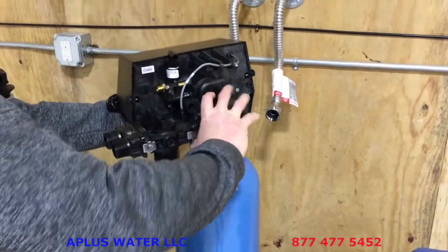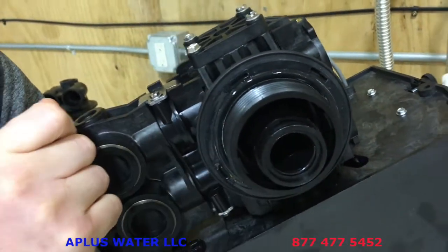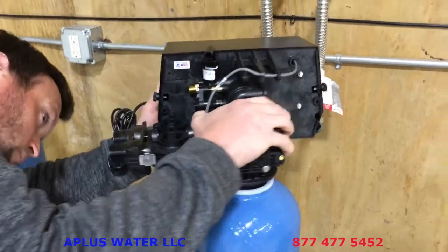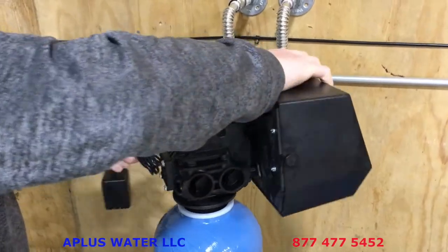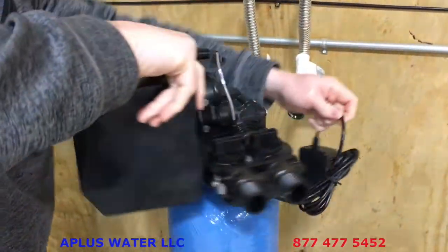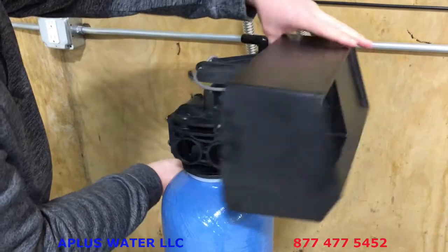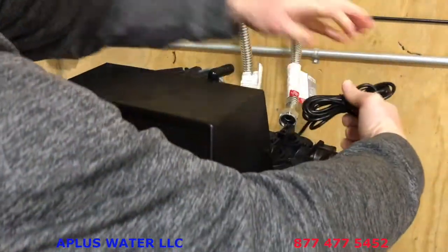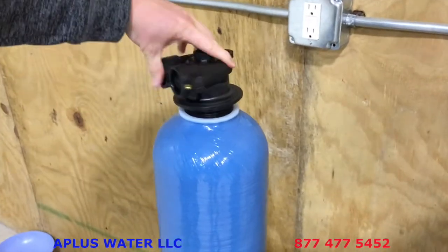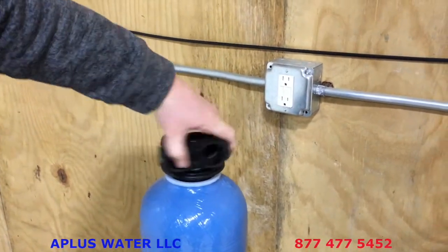To put the main valve on the main tank, lubricate the large o-ring underneath the valve and the internal o-ring as well. No Teflon tape, no pipe dope — just center the riser tube into the valve and hand-tighten until barely snug. Don't muscle it — that can crack the valve. The o-ring holds the water back, so hand-tight is good enough. Do the same with the satellite valve on the second tank: line it up with the riser tube, no Teflon tape, and hand-tighten.